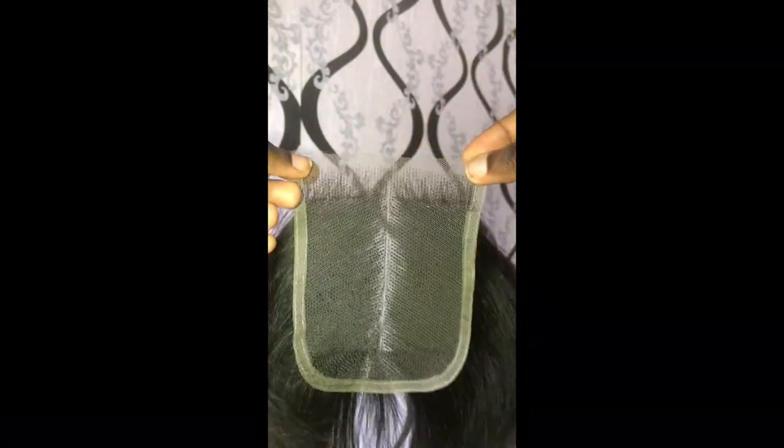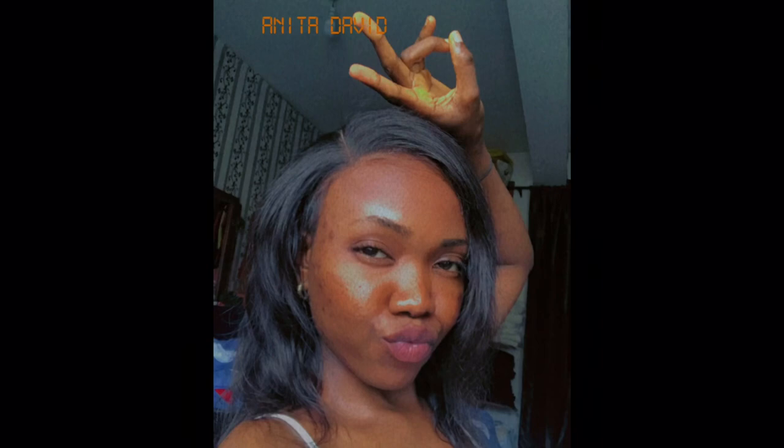This is the final result of the 4x4 lace closure I worked on. It was something simple — I used a naked human hair bundle to make this and quickly attached it to a wig cap I already had. So I just attached this closure to a wig and wigged the hair. If you want a more detailed video of how I made this wig and how I did the closure from scratch, please let me know in the comments. If you liked this video and it was helpful, please comment and share. I love you guys so much, thank you for watching!